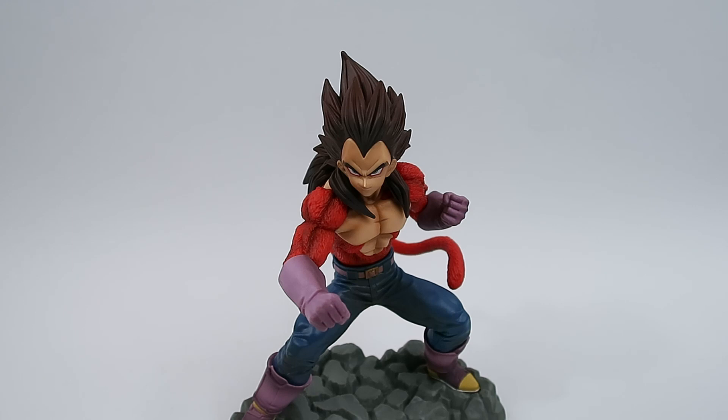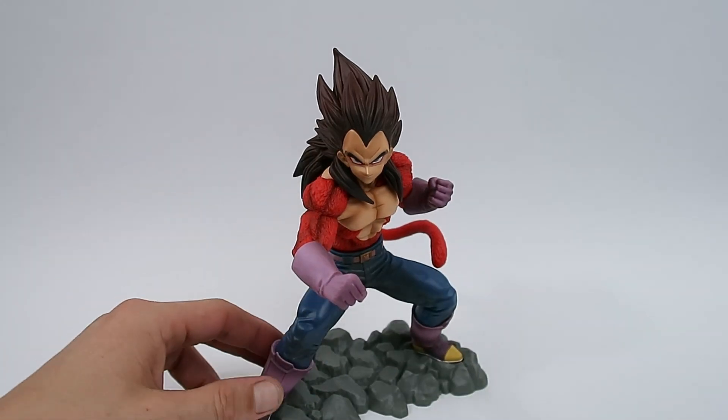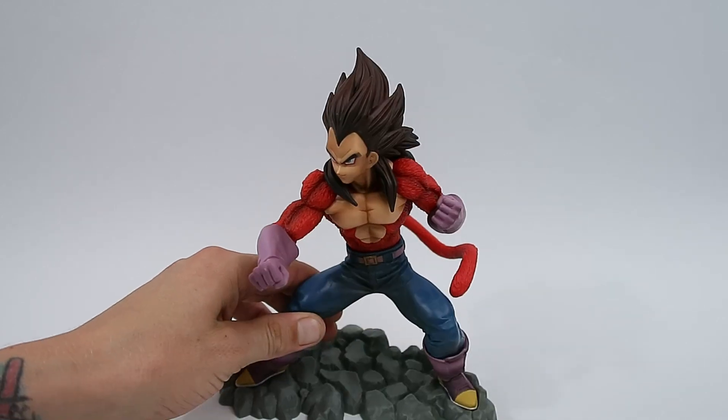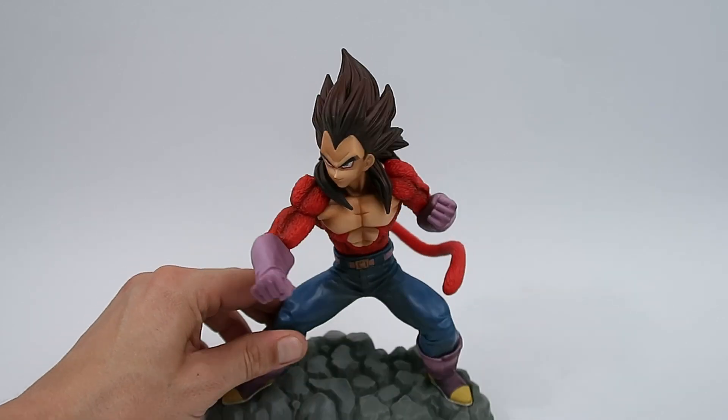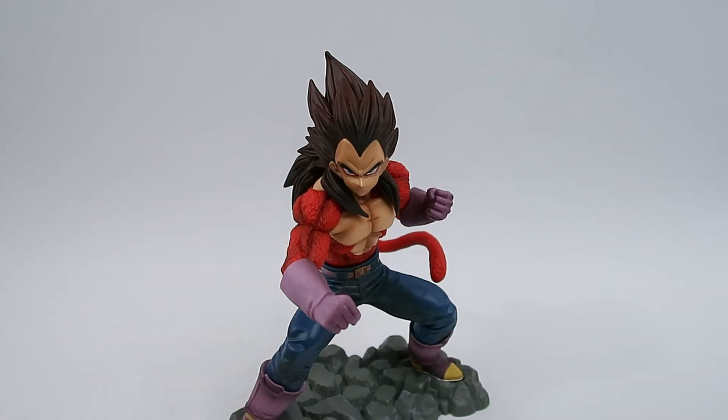I'm going to wrap this up now because there's not really much more to discuss. The paint is pretty much 10 out of 10, the sculpt I would say is pretty much 10 out of 10. And you do know I'm a bit biased on Vegeta because this is Galak Gun Toys — but yeah, fantastic figure.